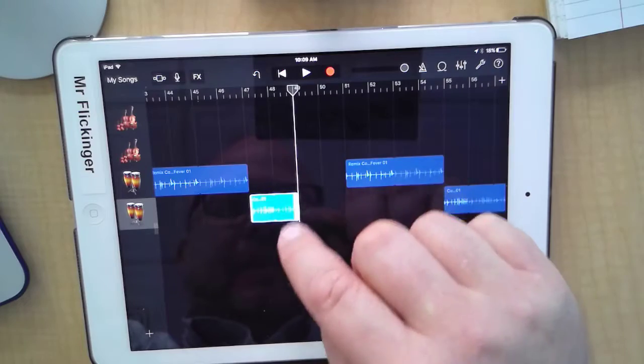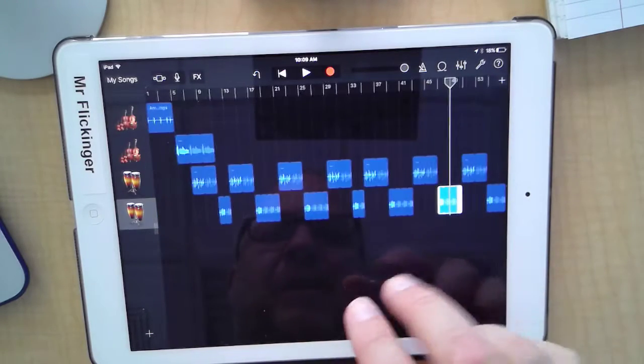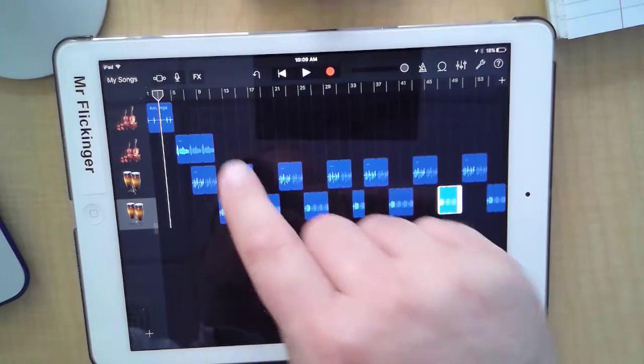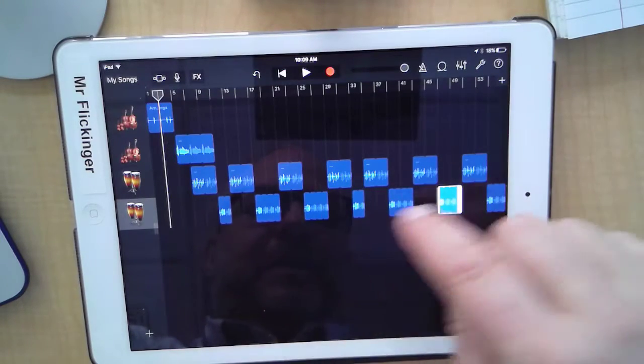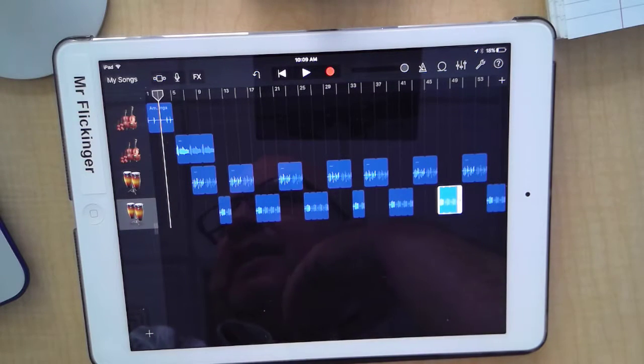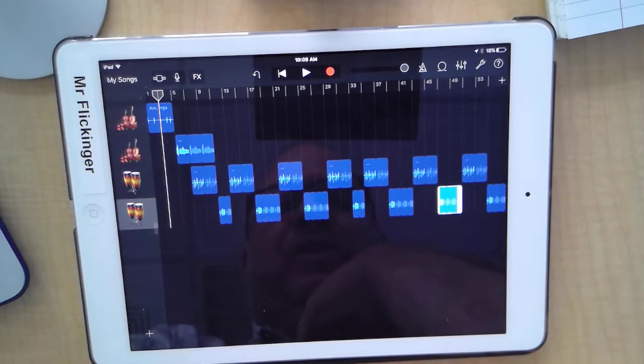Now if I zoom out, look how this is starting to look like a song! We have variety in our beat — we go from one beat to the other beat. We have our opening, and in the next video we're going to come back and add some more instruments to add some consistency to our song.